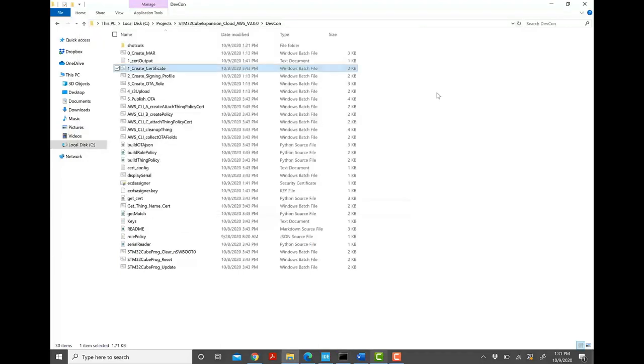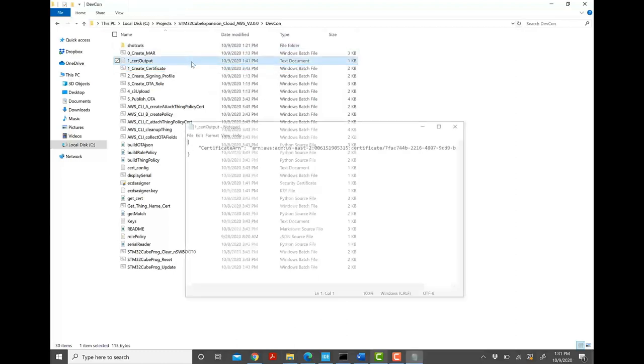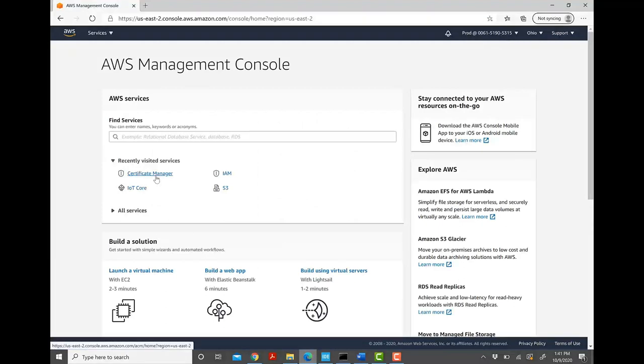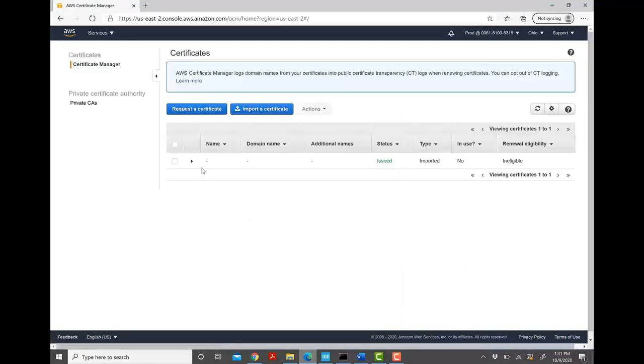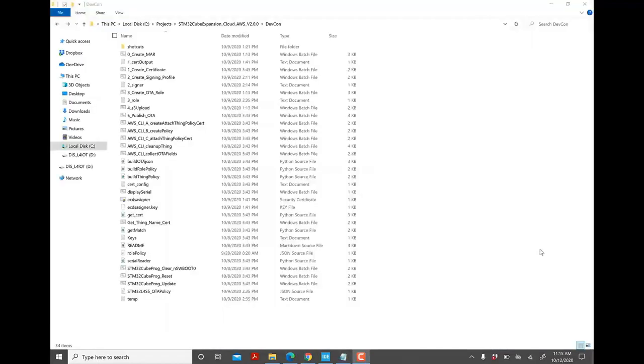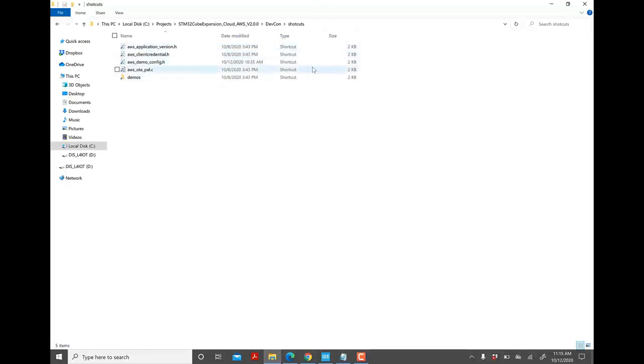Once the batch file finishes executing, verify everything ran successfully. Batch file 1_create_certificate.bat generates three output files: 1_cert_output.txt and ecdsa_signer.key which will be used later. To verify on the AWS side, open the AWS account with the prod login and click on Certificate Manager — you will see a certificate was just created. Now configure the firmware for the OTA update. Go to the working directory, click on Shortcuts, and the four files displayed are the ones we will be changing throughout the process.